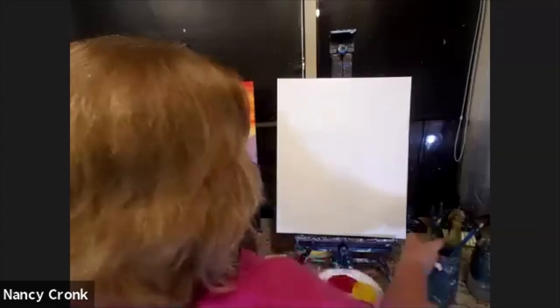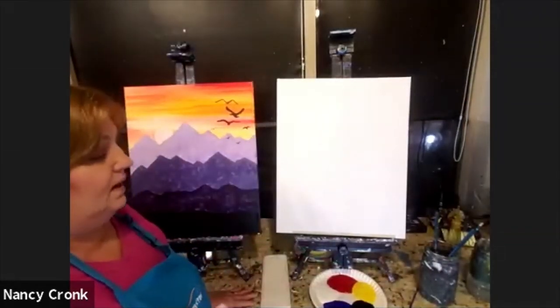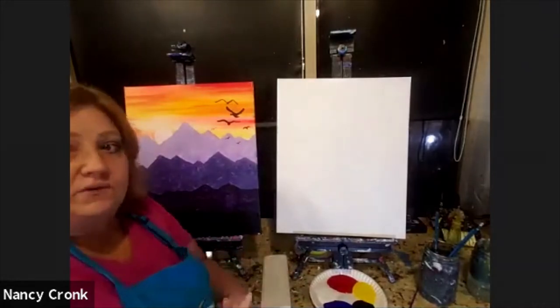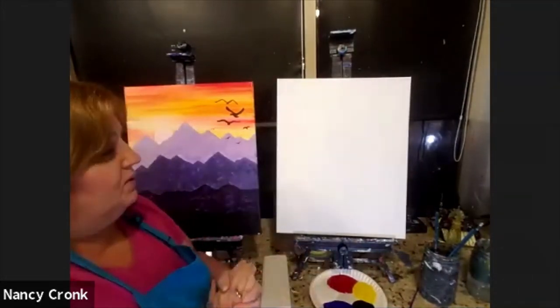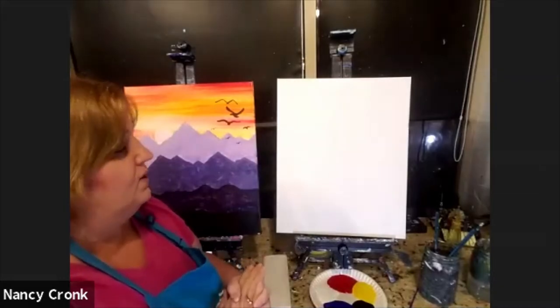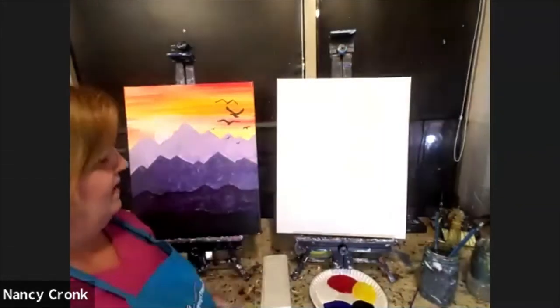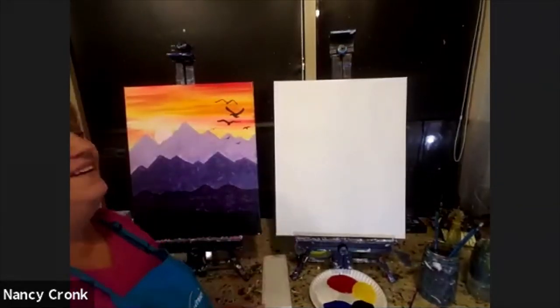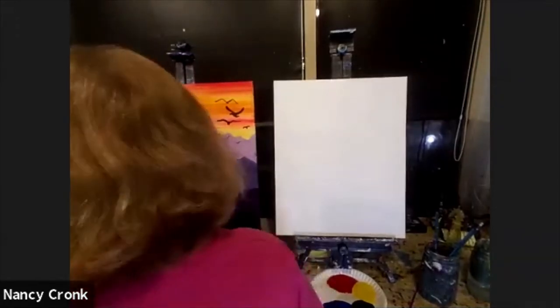Acrylic paints dry very quickly — five to ten minutes generally in Denver. Your painting will be dry when you're finished with it, so you'll be able to hang it up. You can take down your wedding picture and your diploma and replace it with your masterpiece.